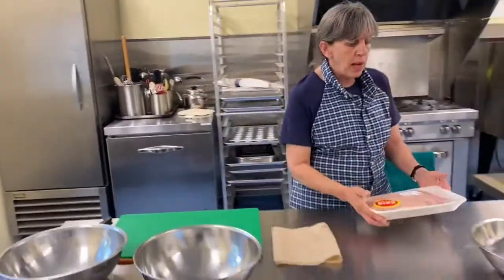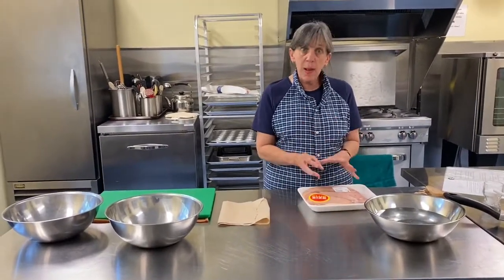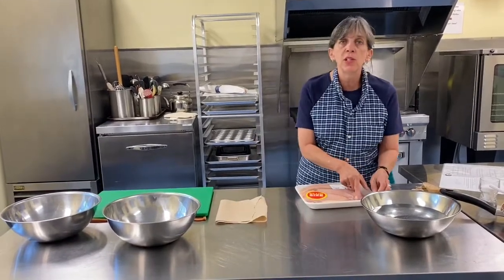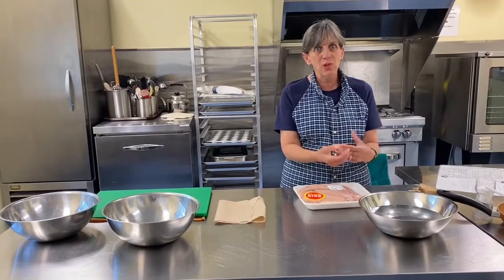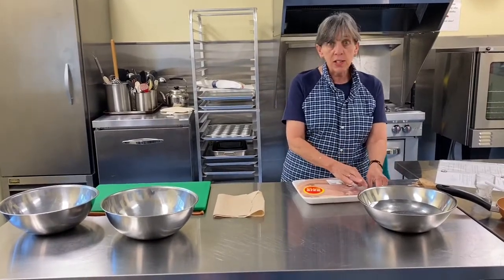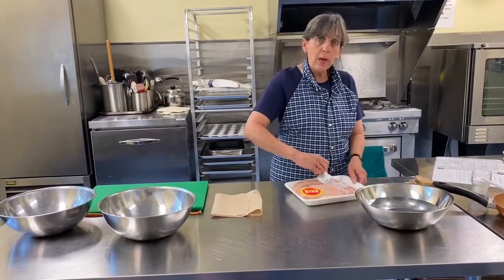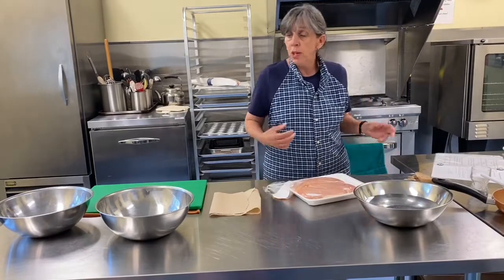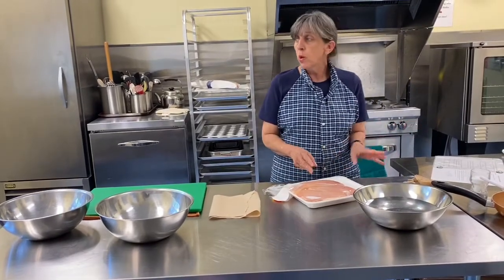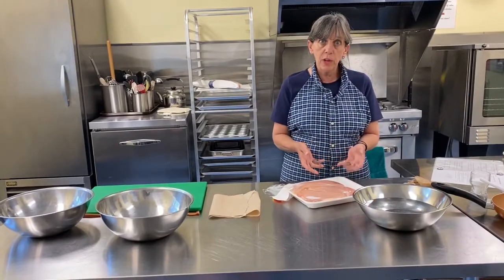Everybody likes chicken. The thing about skinless boneless breast — expensive, beautiful, if done right. How many times have you spent a lot of money on the chicken only to be disappointed because it comes out a little tough or a little dry? The trick to keeping your chicken moist and tender and getting full value out of the money you spend on it: good deals this week are at No Frills — chicken breasts are on for $5.47 a pound. Look at how beautiful they are. That's a good buy.